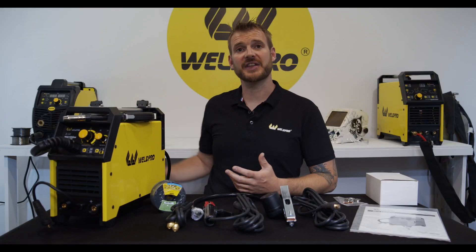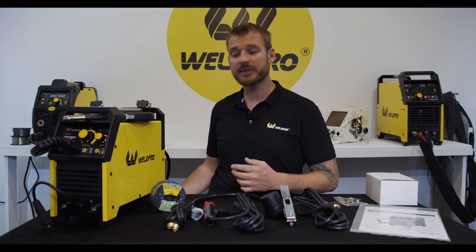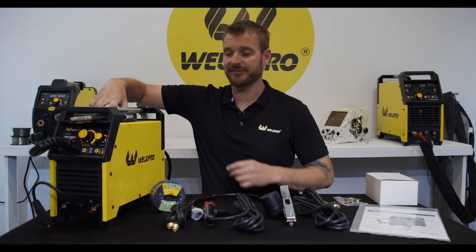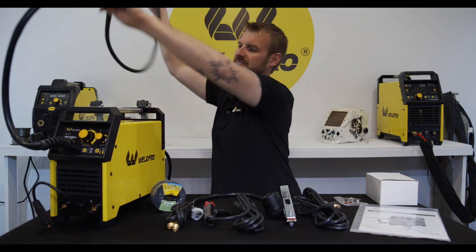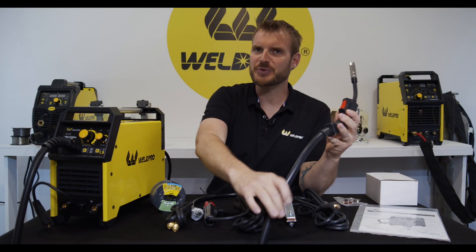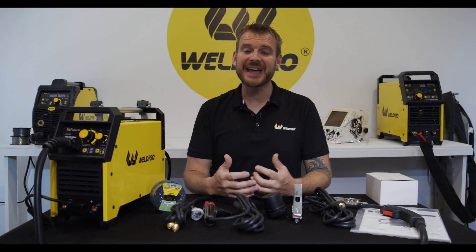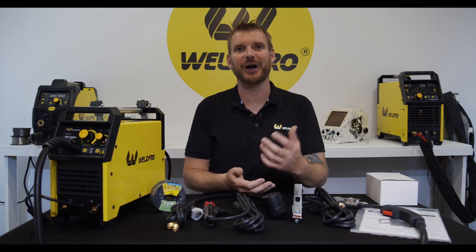You'll immediately notice that the power cord and the MIG gun come pre-installed on the MIG-155. Go ahead and untwist this cable — we don't want to have any kinks in it. Now that we have our machine and all of our components laid out in front of us, this is a great time to go ahead and put the welder together.